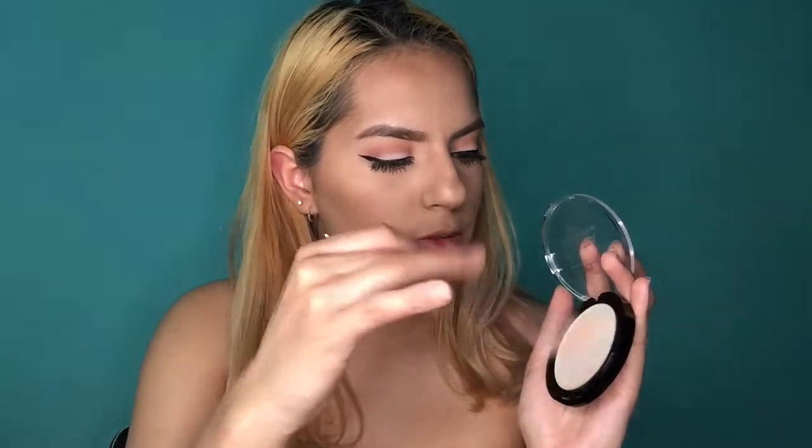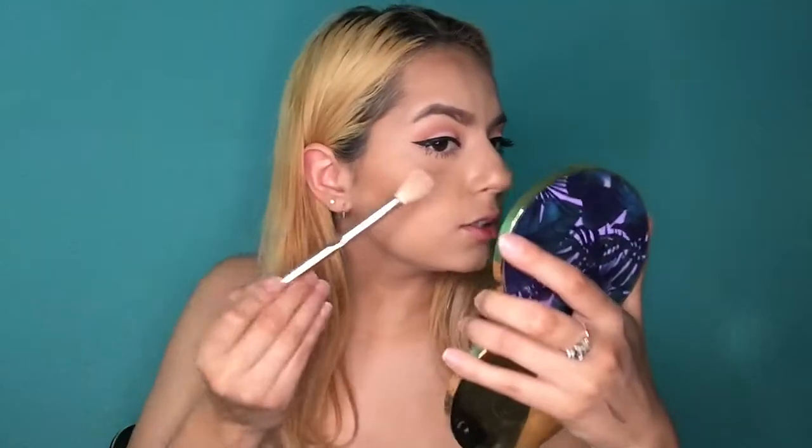The next thing is the highlight — Ultra Strobe Balm in the shade Euphoria. Looking at it, it looks like a cream. I'm going to go ahead and apply it. Hopefully it doesn't move my makeup. I'm taking a brush and swirling into it and applying it. She's cute. Makeup still intact.